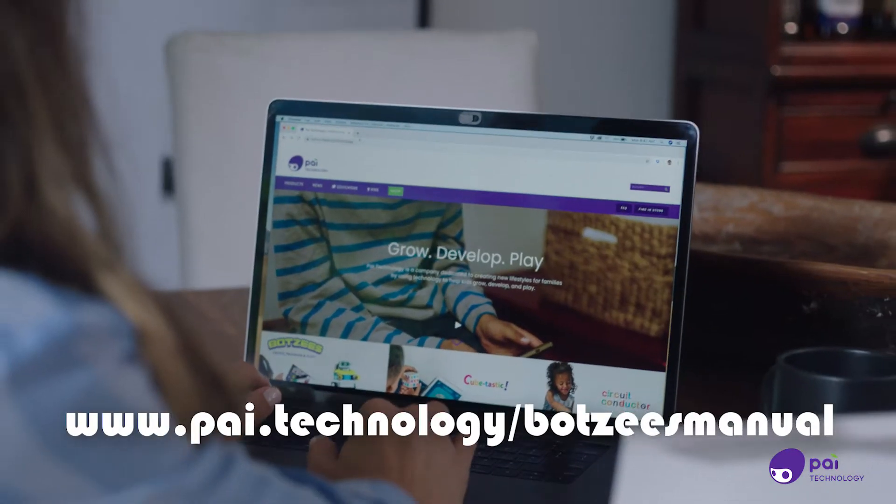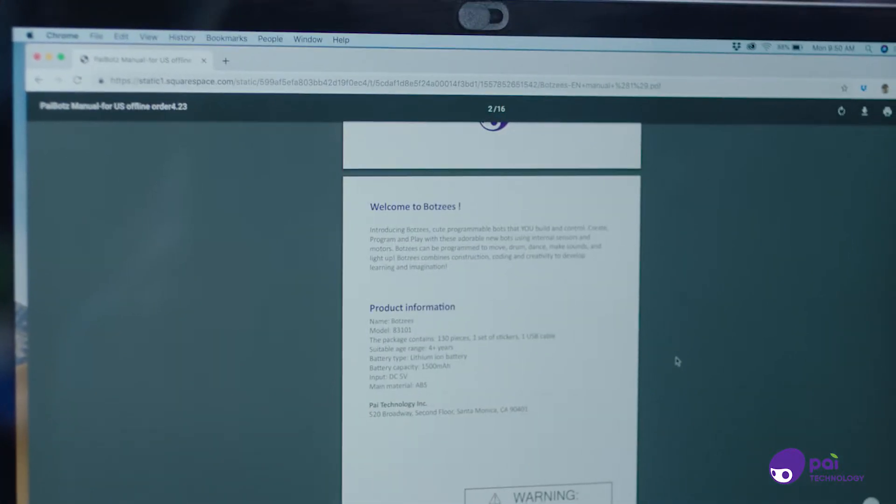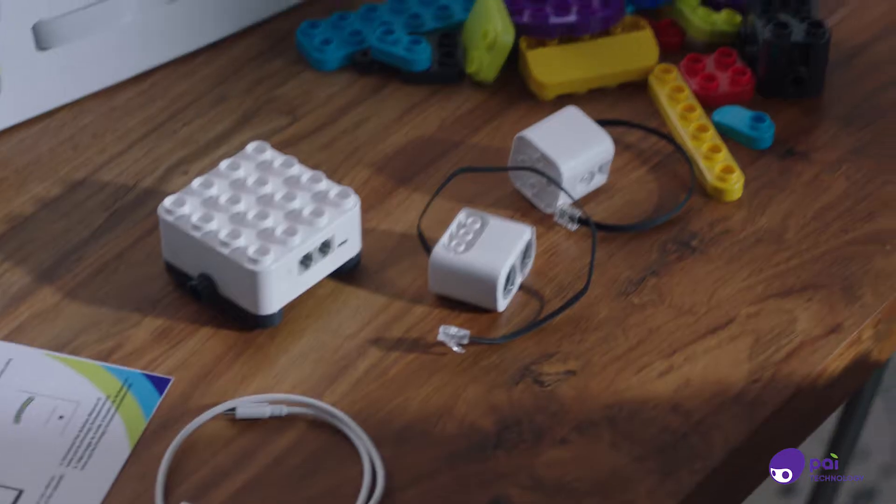To get started, download the online manual. The easy-to-use manual will get you set up and your child playing in no time.